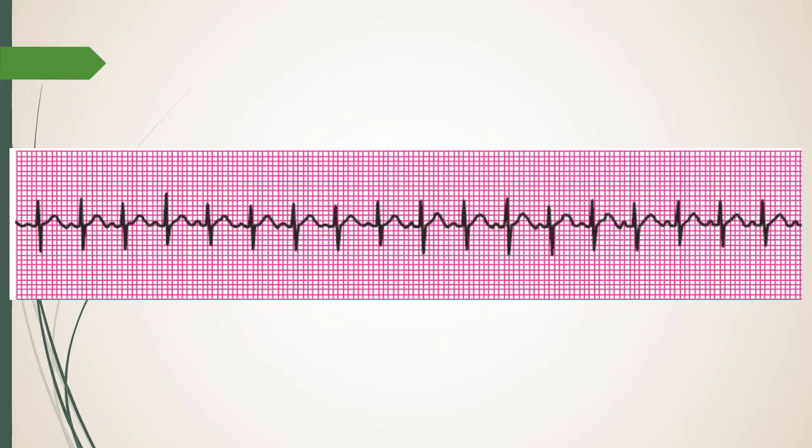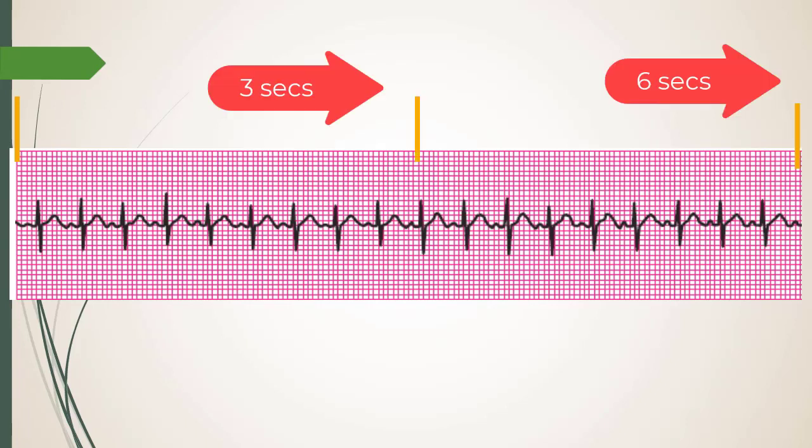Next rhythm: fast heart rate — it's sinus tachycardia. R waves are all consistent, P waves all consistent, same morphology throughout. This is a six-second strip, so we count R waves. How many R waves are there? 18. So what's the cutoff for sinus tachycardia?